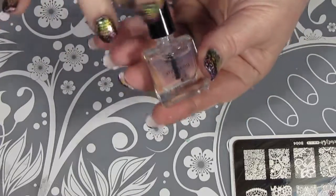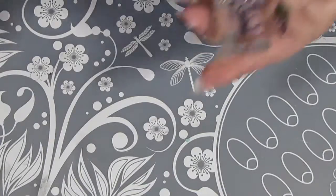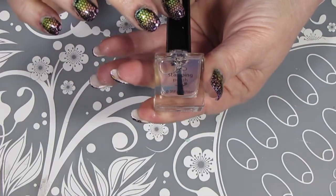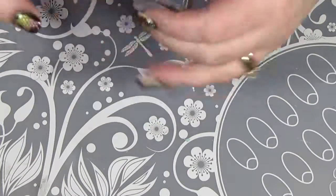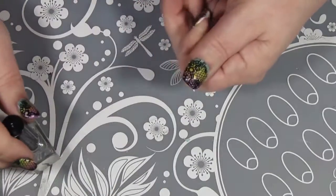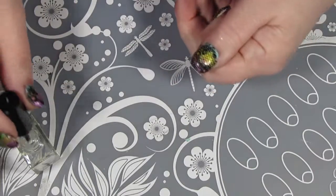Now that I've done all my stamping, I'm going to grab my Clear Jelly Stamper Smear Not Fast Dry Top Coat — it's water-based so it doesn't ruin your design. I do wait for my design to dry a little bit and I still float it on. I put a coat of this on first, and then follow it up after it's dry with a coat of Seche Vite to really seal in my designs.